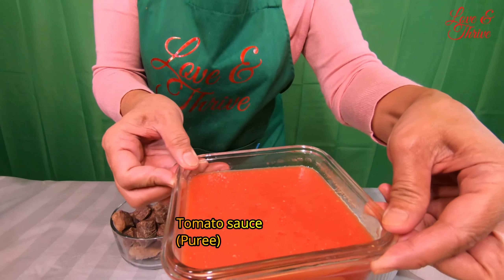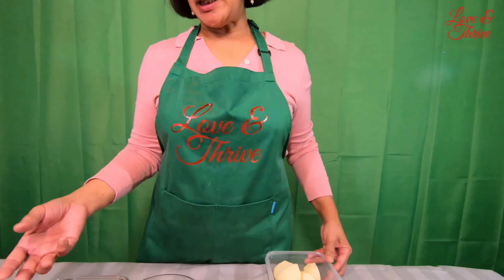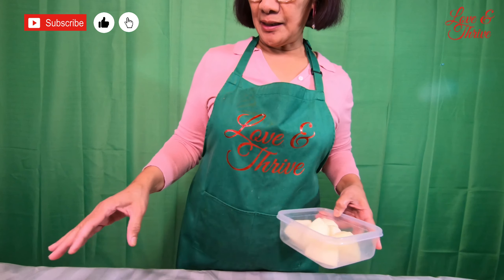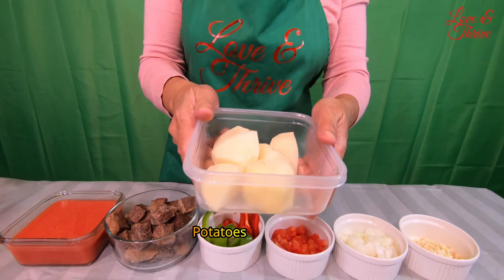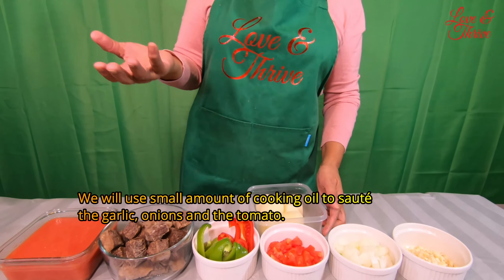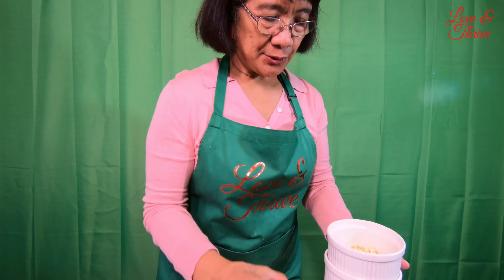This is the tomato sauce na ginawa ko rin ito — binoyl ko yung tomato, and then I pureed it. So that is the tomato sauce na gagamitin ko. At saka patatas. Then gagamit tayo ng kaunting oil din to saute the ingredients. Samahan nyo ako sa aking pagluluto ng meat shadow beef.